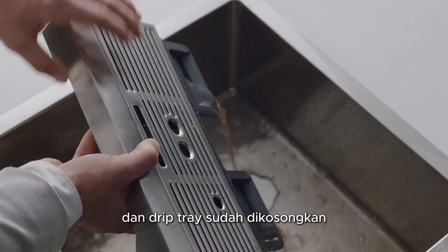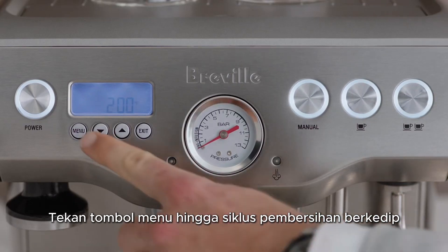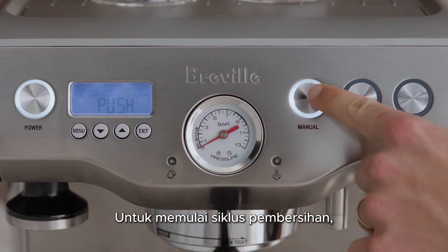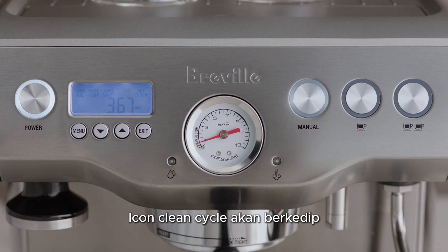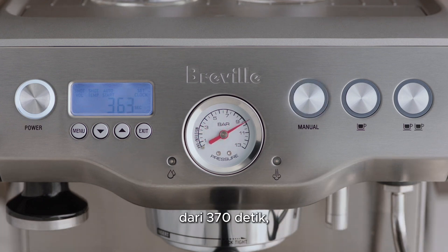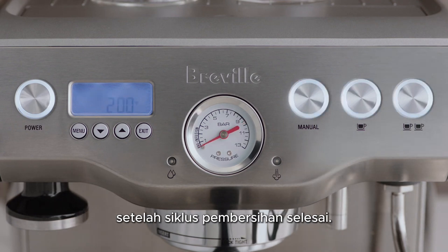Ensure the drip tray is empty. Press the menu button until clean cycle flashes and push is displayed on the LCD. To start the clean cycle, press the illuminated manual button. The clean cycle icon will flash and the machine will start the countdown from 370 seconds. The machine will return to standby mode once the cleaning cycle has finished.